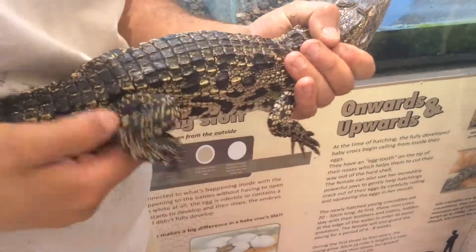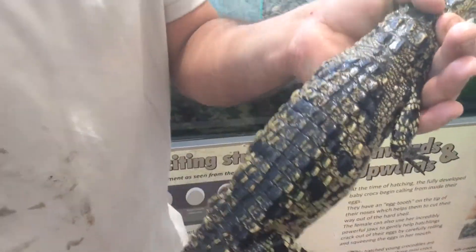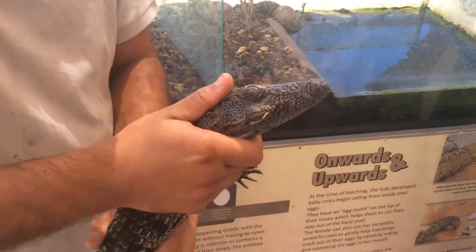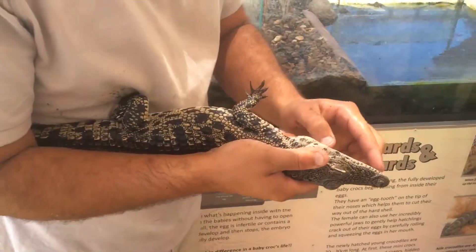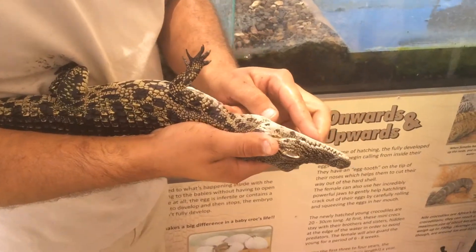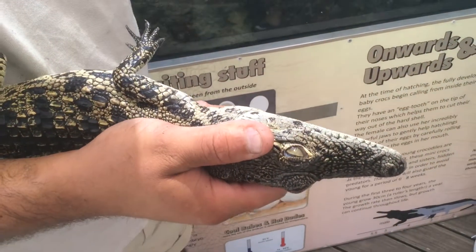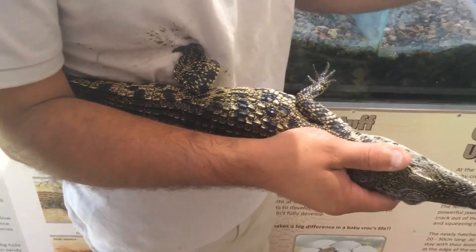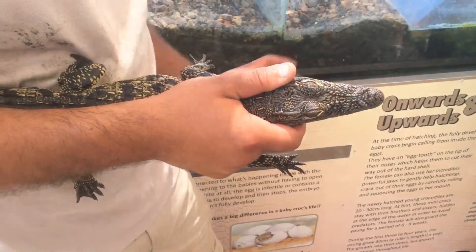When they hunt, they lay like this under the water. You guys see all these dots on the mouth — all these black dots — those are vibrating sensors. So when they're underwater, they can feel the vibration through the water where something is walking on the land, and then they leap out blindly.